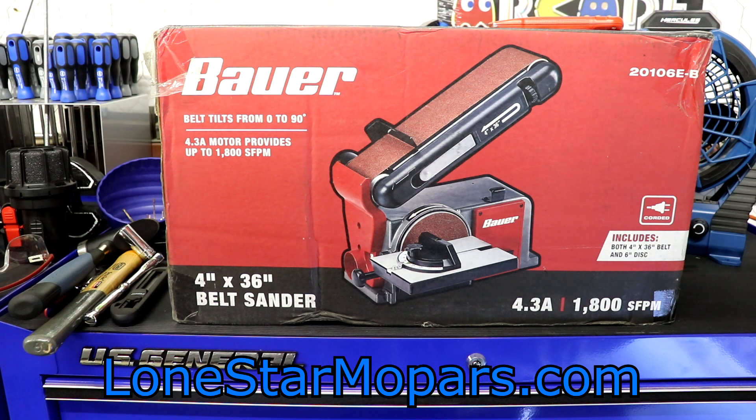Bottom line, this thing retails for right now around $139. You can usually put a coupon on that, which they've brought back with some regularity. You can also wait for the instant savings or the every-two-weeks coupons to kick in. Long story short, if you're patient, you can probably snag this for around $100 — whether it's $99, $109, maybe $119. I picked it up for sub $100, and that's why I pulled the trigger.